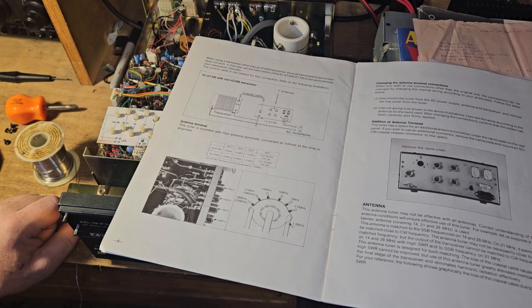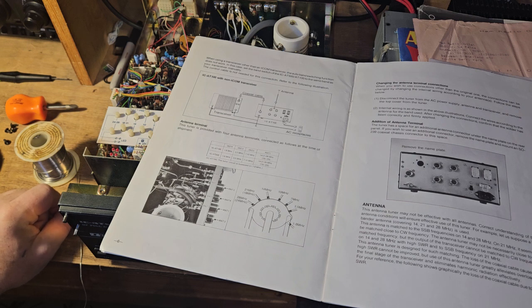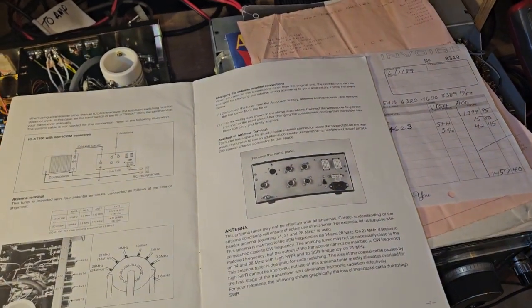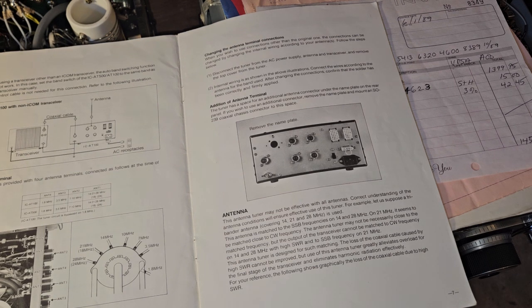Here we go — the manual shows: antenna 4 will be 160 meters, antenna 3 will be 80 meters, antenna 2 will be 7 through 10 MHz, and antenna 1 will be 14, 21, and 28 MHz. When using a transceiver other than ICOM, the auto band-switching function does not work; in that case, set the tuner to the same band as the transceiver manually — the control cable is not needed. The tuner ships with four terminals connected from the factory. Connections can be changed by modifying the internal wiring according to your antenna.